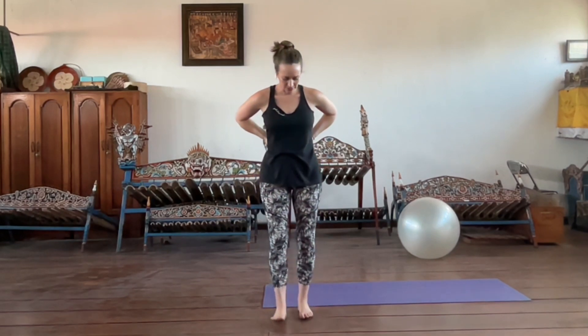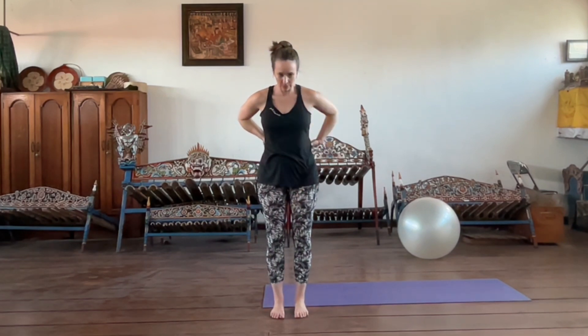We're going to stand in a parallel position, about hip distance apart — which is not the width of the flesh, but the actual distance of your hip bones, about a fist distance apart. Then we're going to shift our weight subtly forward and backwards, and notice if you feel both sides of the back engage.